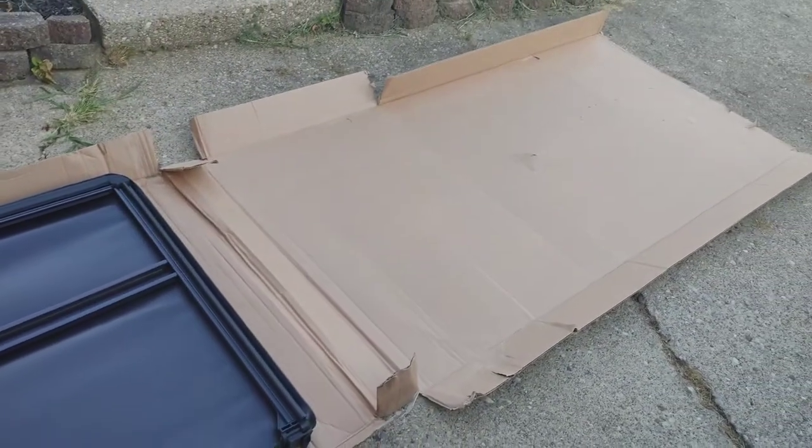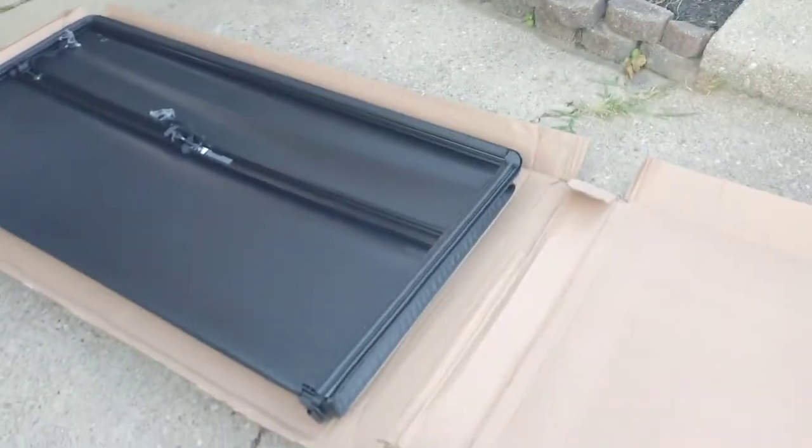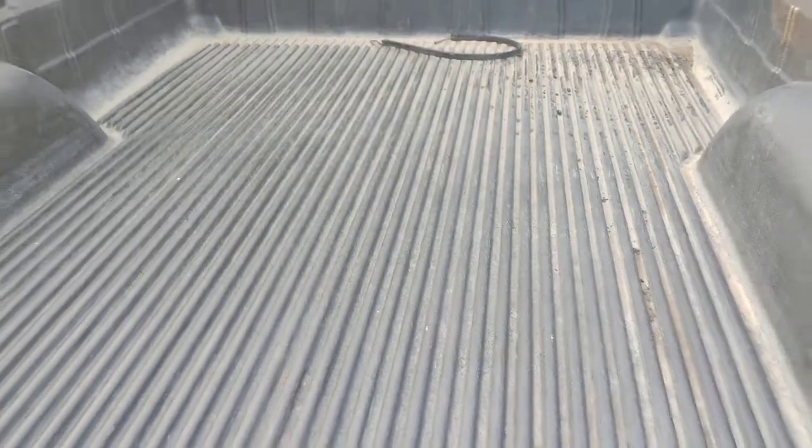Another nice thing — it comes with this really large box, and one thing I've learned is when you have a truck it's hard to always grab stuff that's in the far back of your bed. So I'll use this cardboard box and lay it in there. If I have something I can't reach, I can slide the cardboard box out, grab the item, and put the cardboard box back in. It just makes it really convenient.